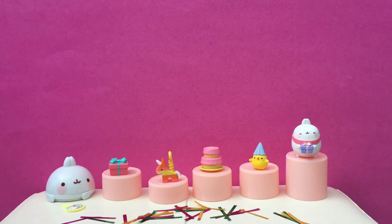Isn't it adorable? Yeah! I think these are super, super cute. I like that there's like different surprises and the different layers. It's so fun.